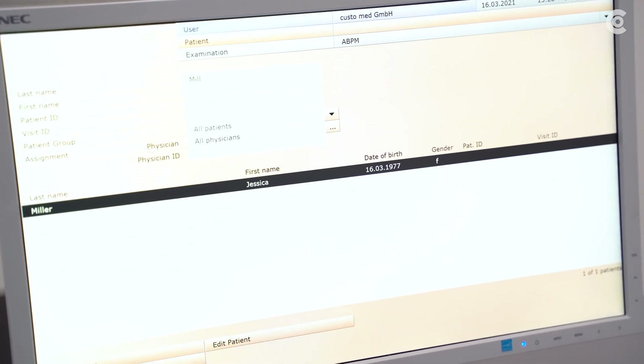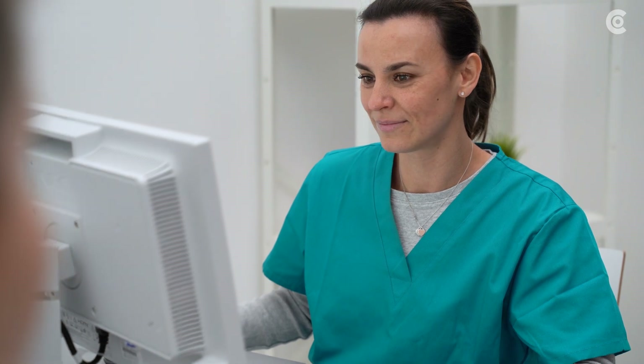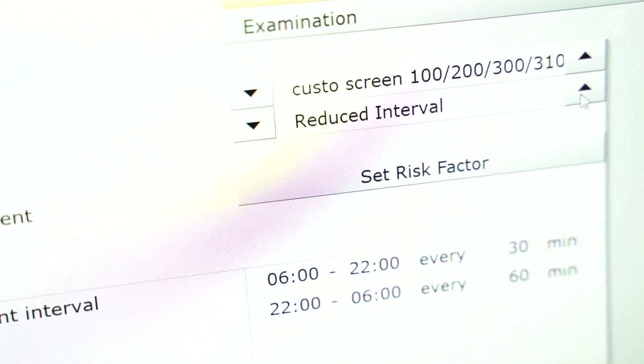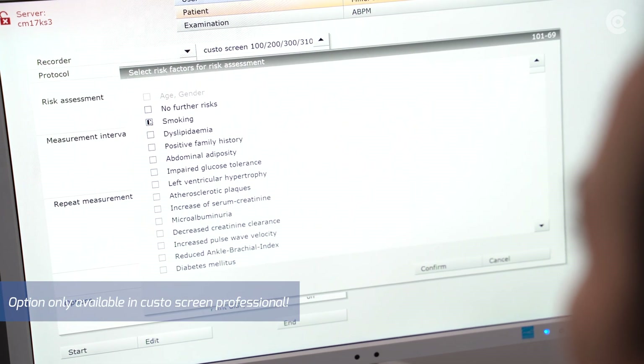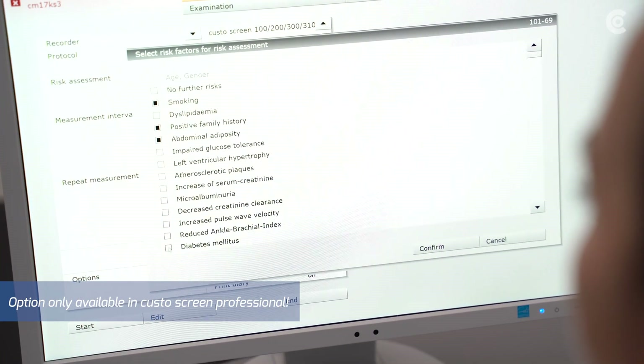First, create the patient data in CustoDiagnostic or import already existing data. In addition, decide upon suitable start parameters, which are defined by different measurement intervals and repeat measurements. Then select the risk factors which apply to the patient. This option is exclusively available in the CustoScreen Professional version.